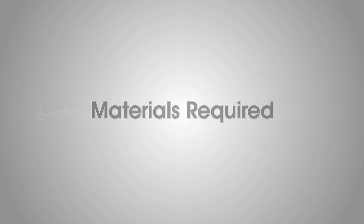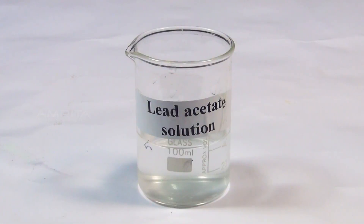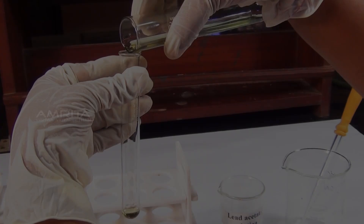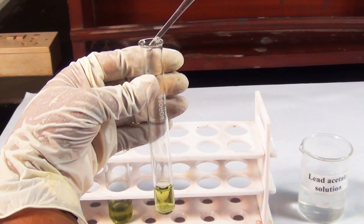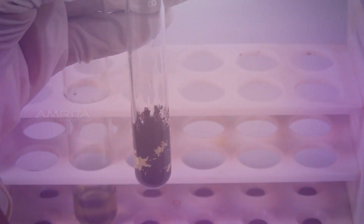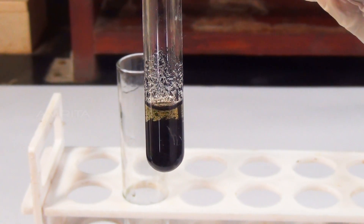Lead acetate test. Materials required: aqueous solution of the salt, lead acetate solution, test tube, and a dropper. Procedure: Take a small portion of aqueous solution of the salt in the test tube and add a small amount of lead acetate solution using a dropper. Sulphide reacts with lead acetate to form a black precipitate of lead sulphide.